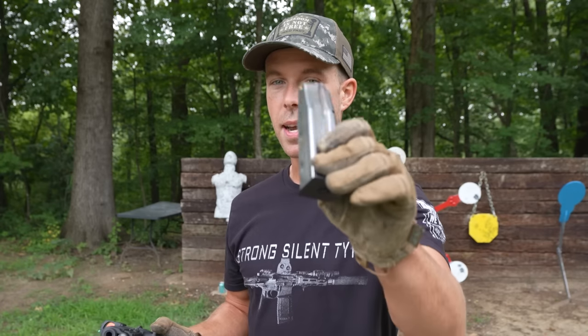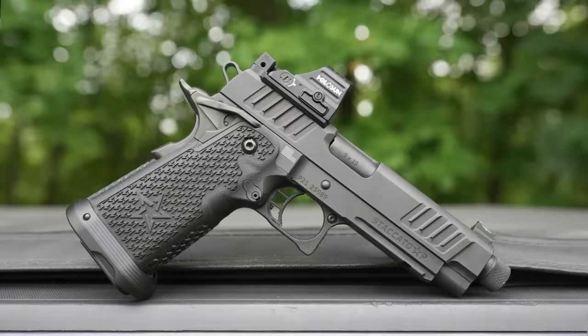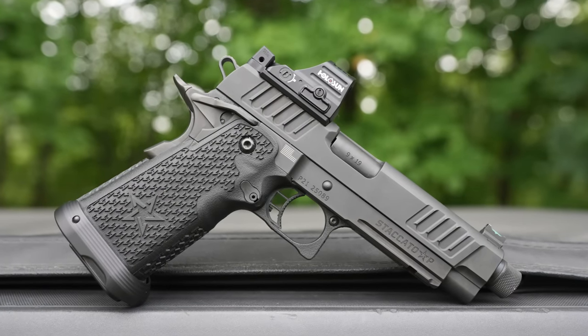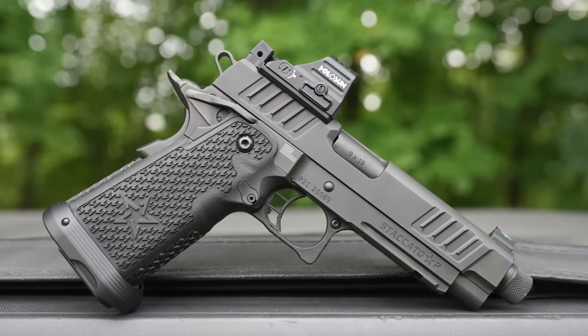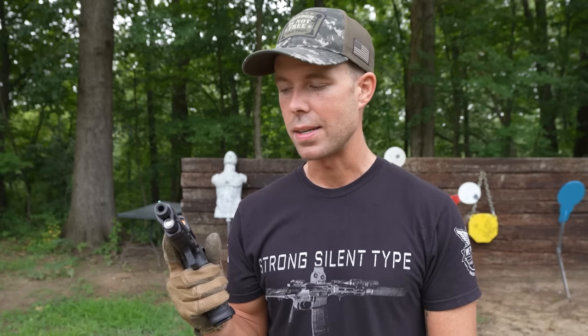For those of you that don't know, a 2011 is basically just a modernized version of the 1911 that came out 100 years later. It is a double-stack 9mm pistol, which is probably the biggest difference between the two. 1911s were single-stack 45s, but it looks and functions just like a 1911 — thumb safety, grip safety, beaver tail, hammer fired, amazing trigger like most 1911s, and this one even has a threaded barrel. The internals on these Staccatos are very well made and properly fitted, which is important for a high-quality 1911. Let's shoot this thing.